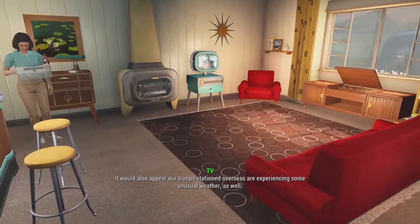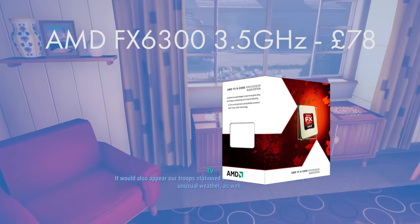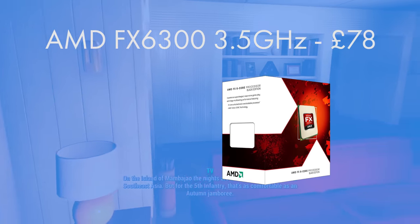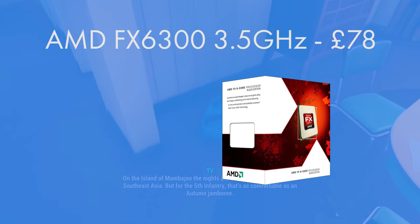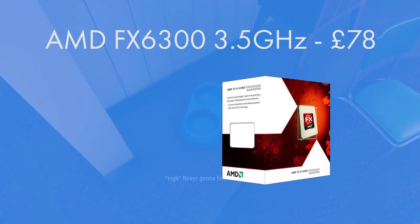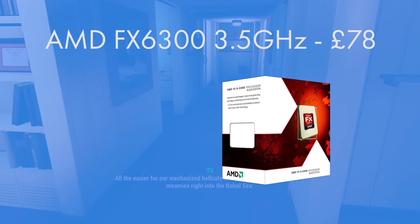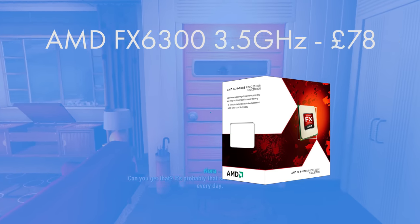The CPU I went for was the AMD FX 6300 3.5 gigahertz six-core CPU. The eagle-eyed among you will have realized that the 6350 is a slightly newer model, but all it achieves is a slightly higher clock speed — something you can replicate with these chips as they are renowned for their overclockability. At 78 pounds it's great value, and six cores is really good even for a little bit of editing if you want to dabble in that.